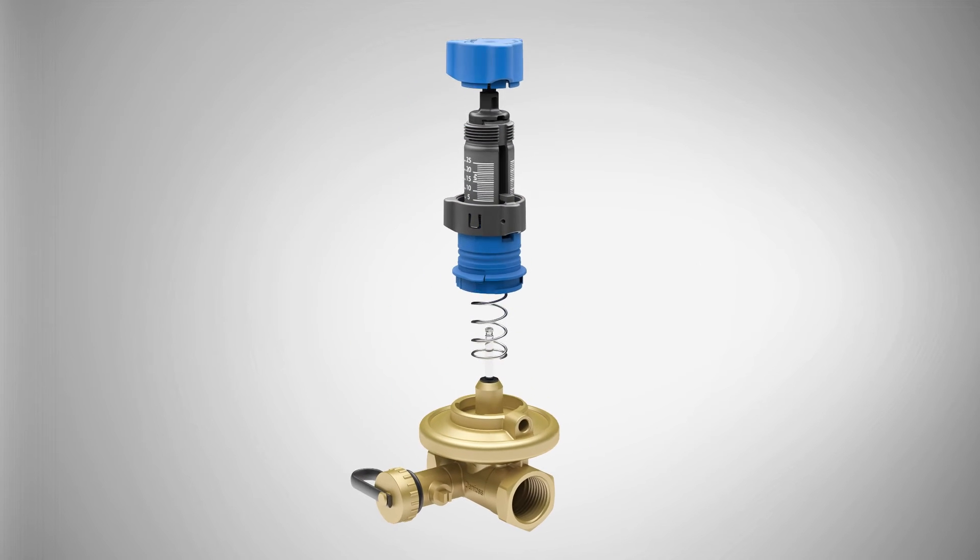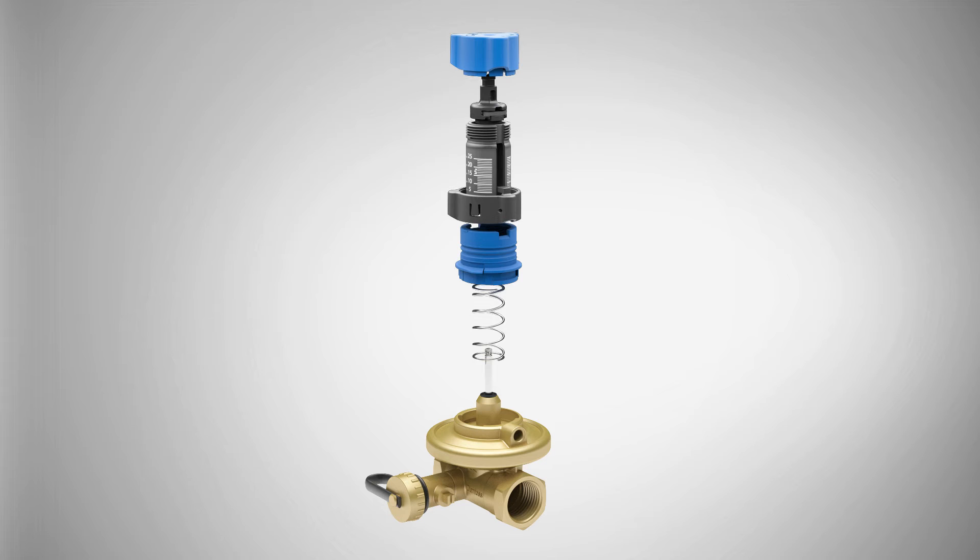The membrane and valve are assembled as one component for a reliable construction and very accurate control performance. The spring can be exchanged under working conditions for easy maintenance.